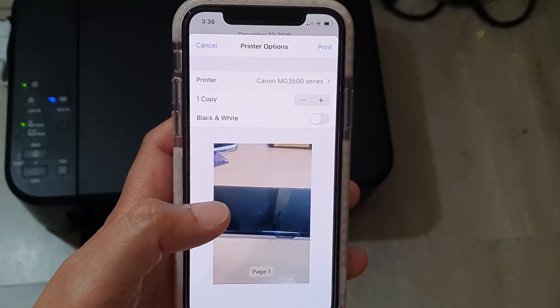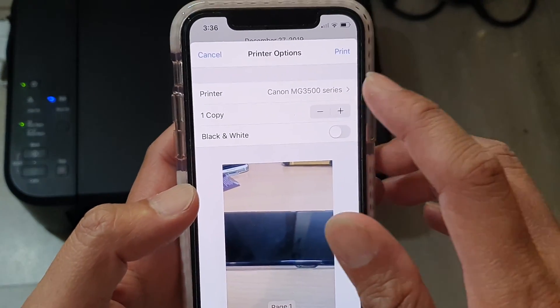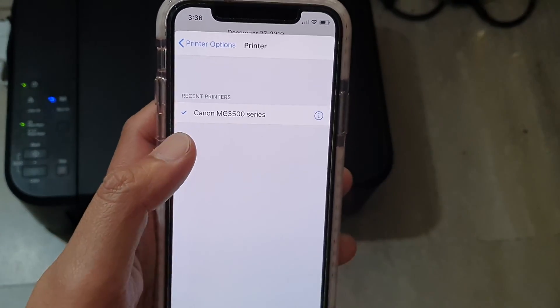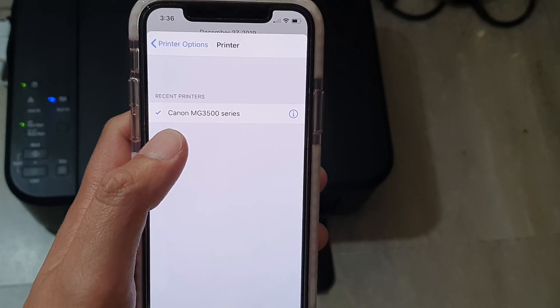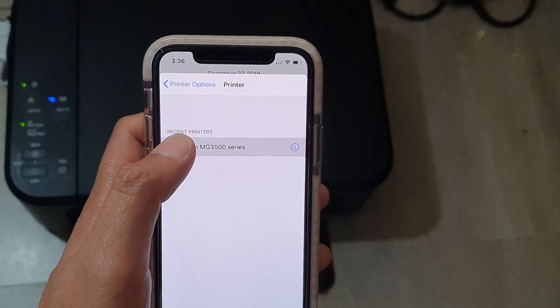In the printer options, select the printer that you want to use. I have a Canon MG3500 series printer, so I want to choose that one.